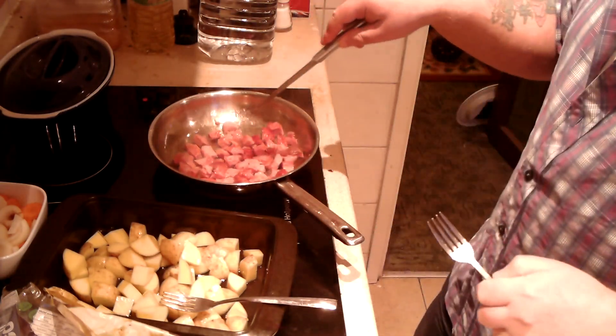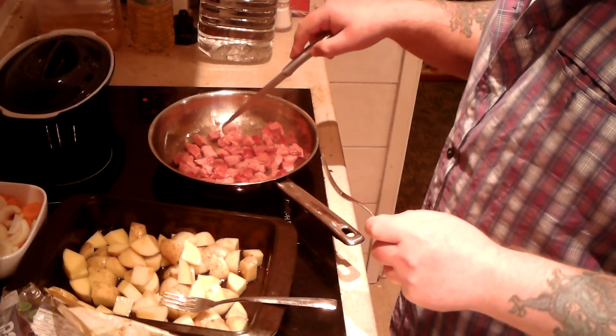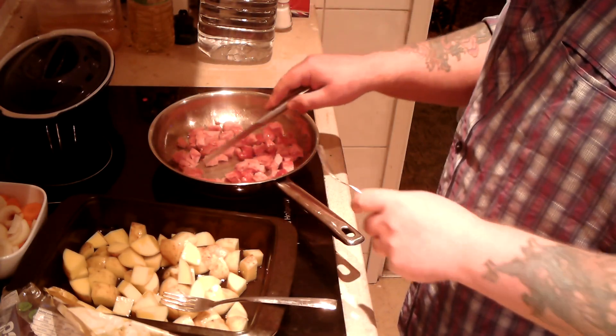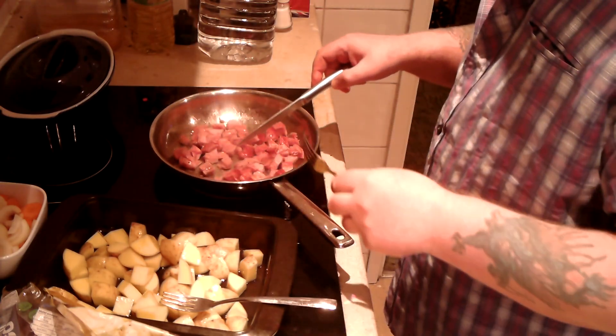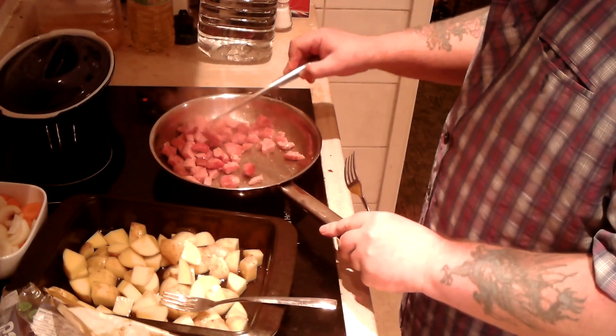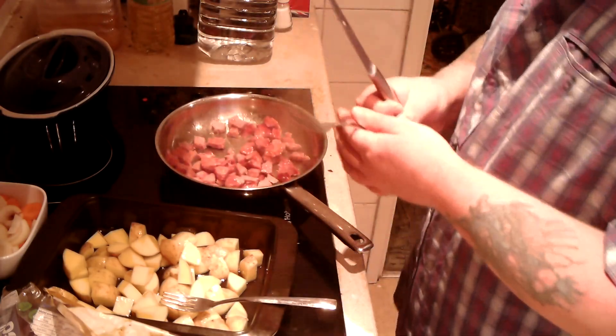What I've done — in the pack of gammon there were two and a half slabs. I've put one and a half in here. I'm going to use the other one for another dish tomorrow. Anyway, so I'm just going to fry that up. That'll take a few more minutes.